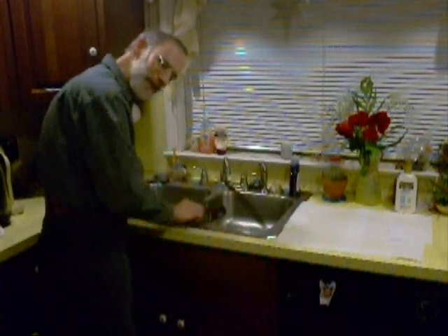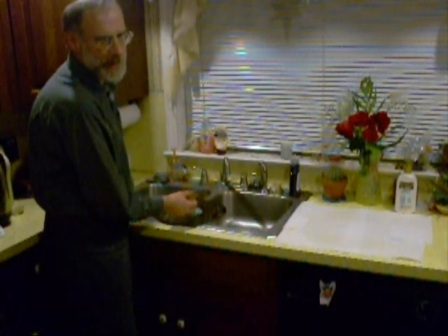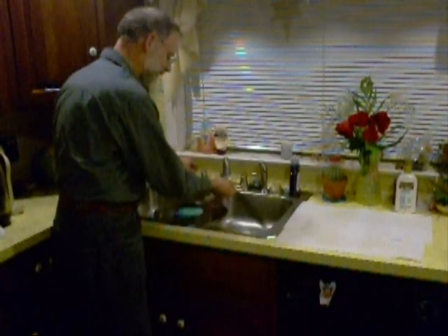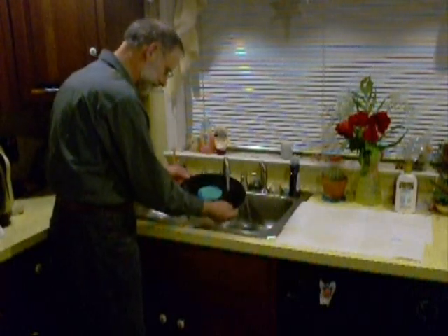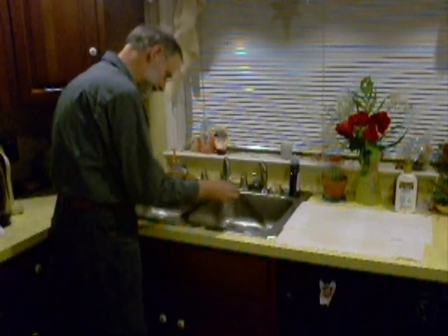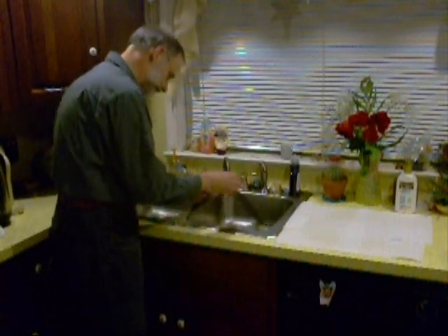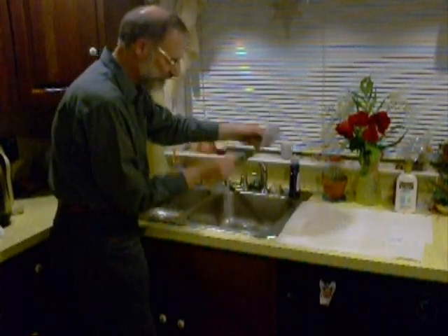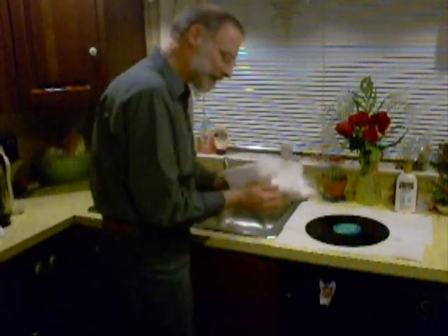I know the audiophiles out there might be cringing at the way I'm handling this record, but remember — it's an 11-cent record, I can only make it better. Rinse all the soap off, then drain, and pat it dry with a couple of paper towels.